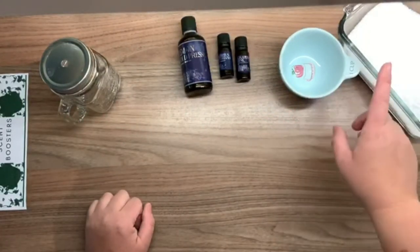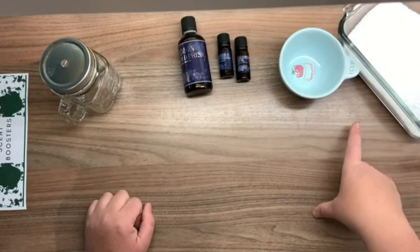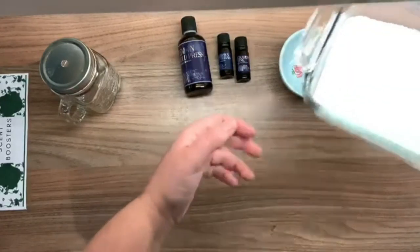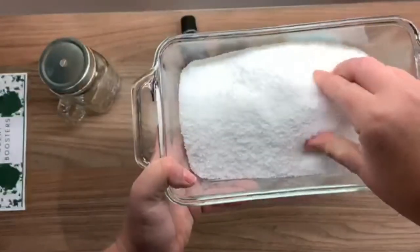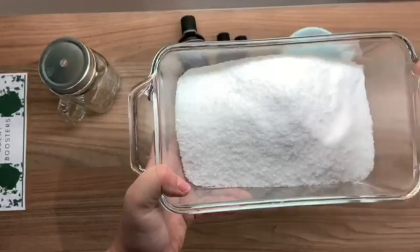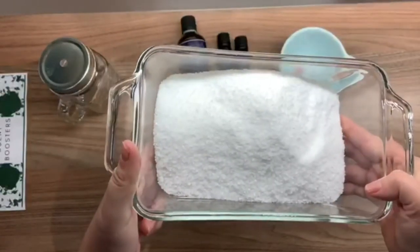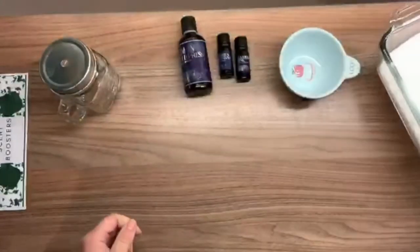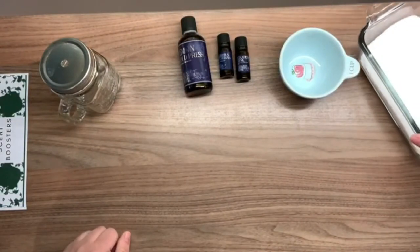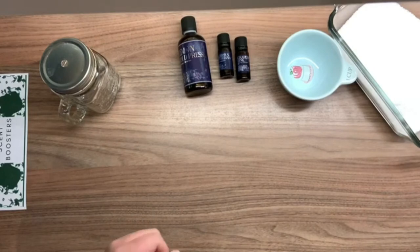Then you're going to need kosher salt. The reason for kosher salt is that the granules are a little bit larger than table salt and they won't dissolve as quickly in your washing machine, so the scent will last longer during the wash. You could also use rock salt, but don't use Epsom salts — that will actually make your water harder and isn't good for scent boosting or your machines.